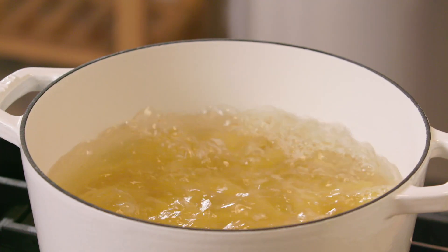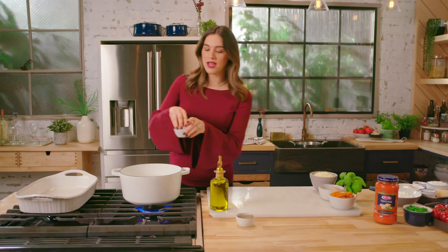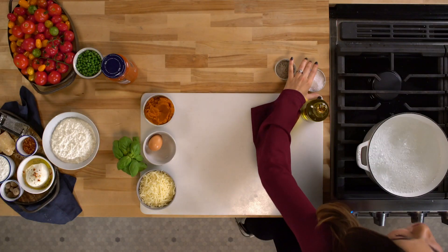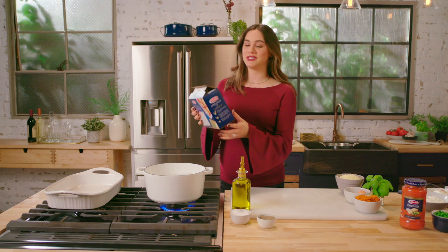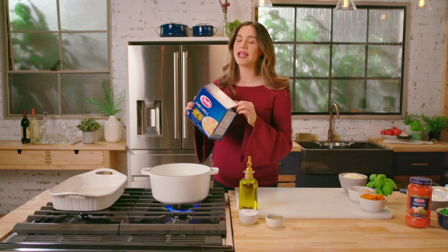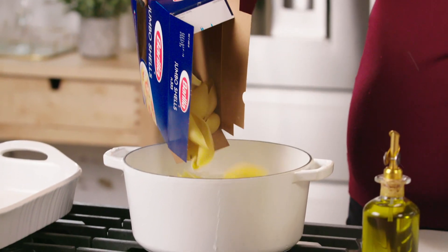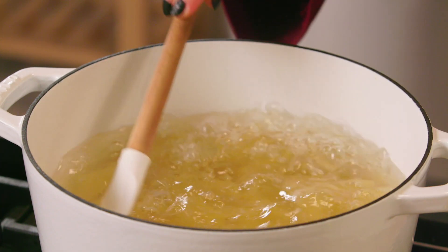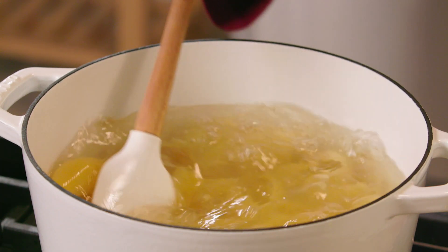We're gonna get started with some nice hot boiling water and of course you've got to season it with some salt. We're gonna grab our pasta — stuffed shells. I love using shells; everyone gets to enjoy their own individual portion of dinner and make sure everybody gets some lovin'.